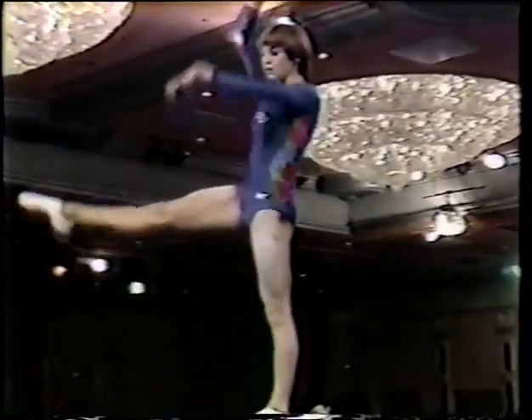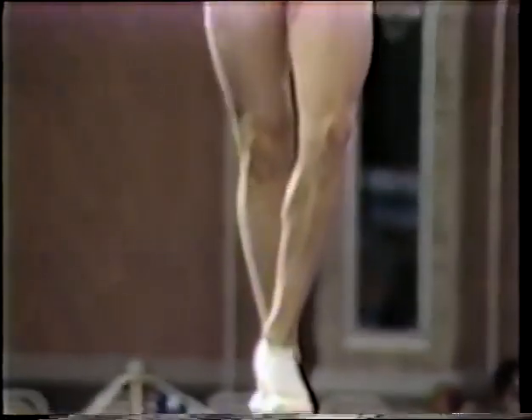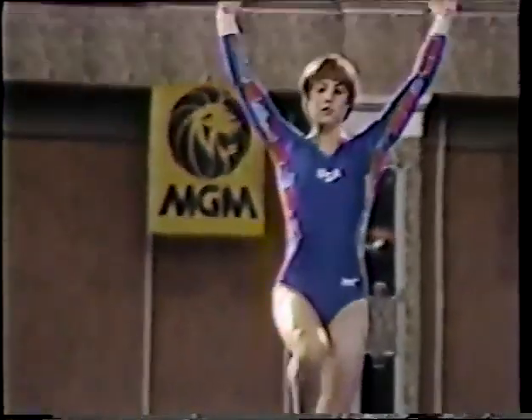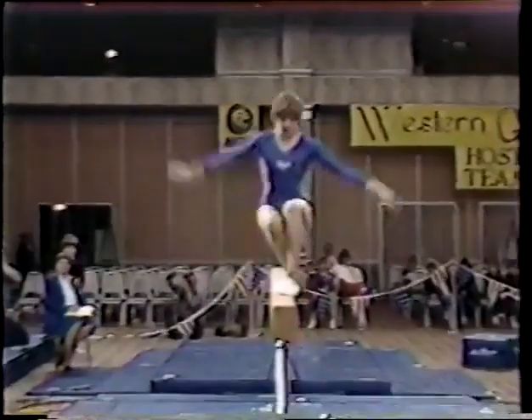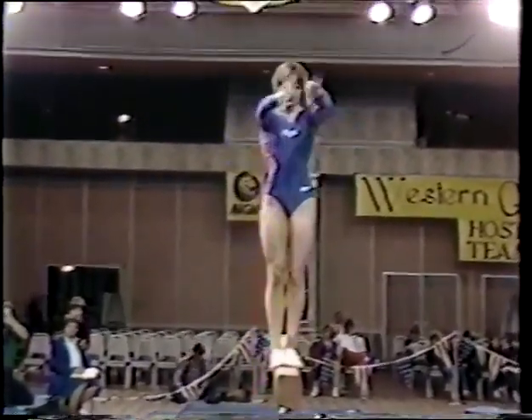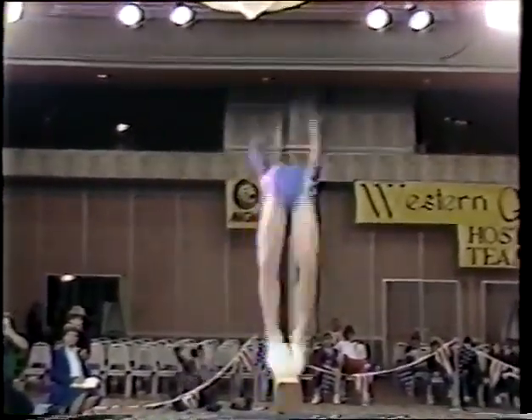Full turn — a little bit off, maybe lost a tenth of a point there. Now back to the end, some dance elements, and now a running front somersault, nicely done. A very difficult part — landing on that less than four-inch wide beam.